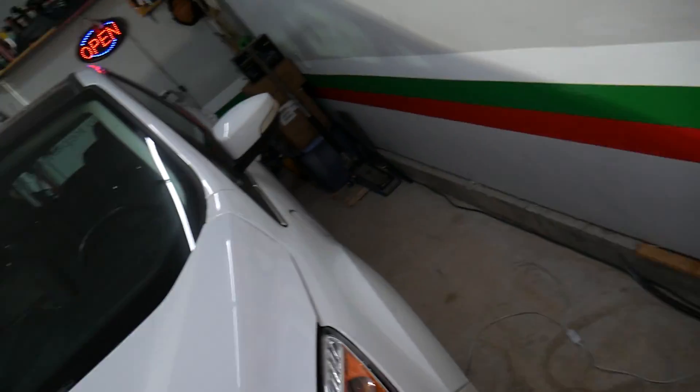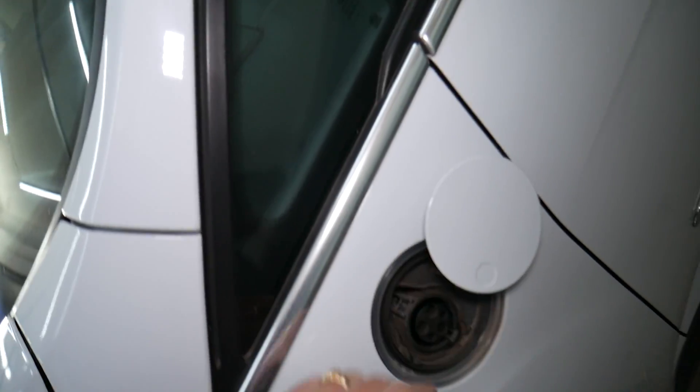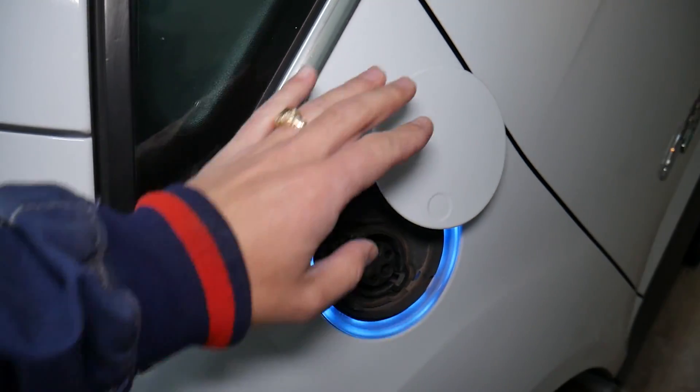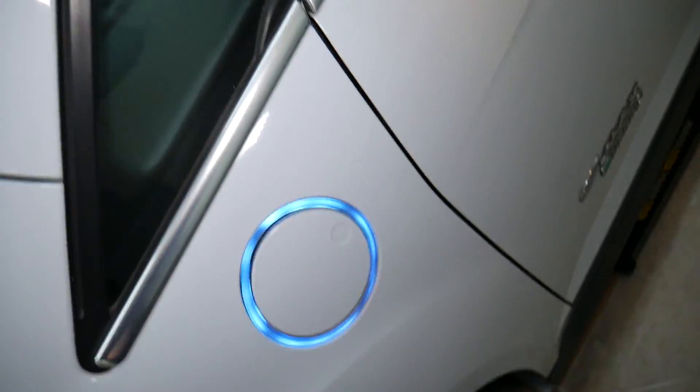This is an electric vehicle — actually a plug-in hybrid vehicle — but the first 20-something miles you can drive it practically in electric mode, so it is just like an electric vehicle. Now, how can you test the electric battery on these modern cars?